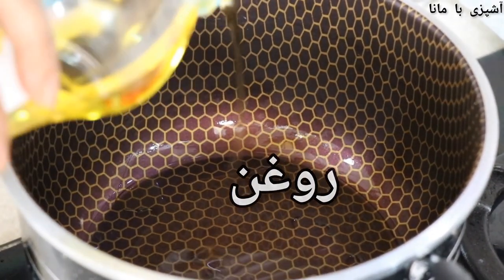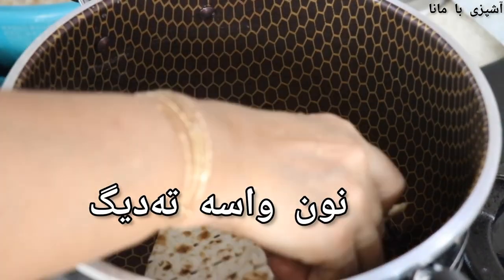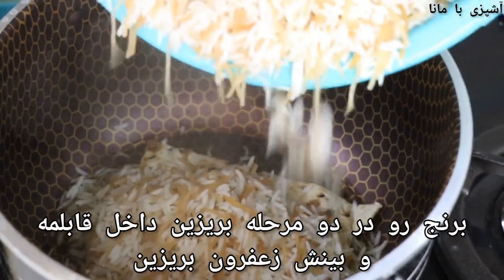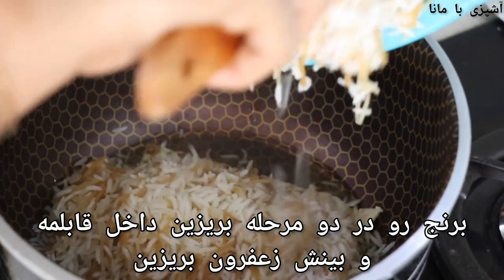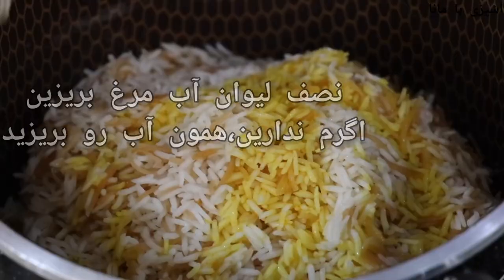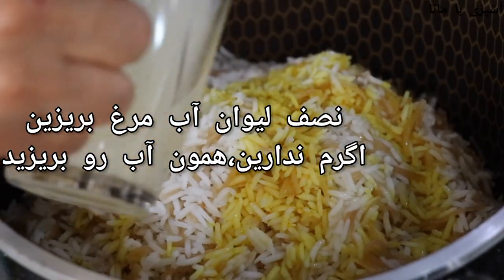I will cook the rice and put a few of them on the plate. I'm going to cook the rice with the rice.